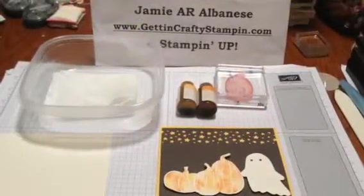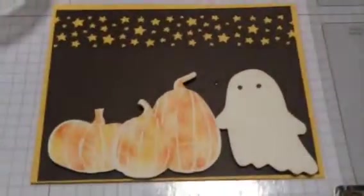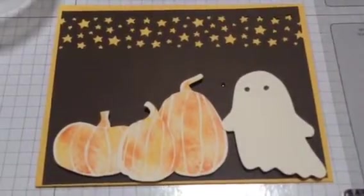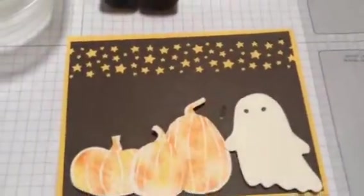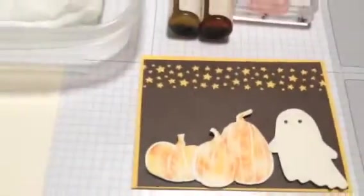Hi guys, this is Jamie with GittinCraftyStampin.com. I'm going to show you this really cool baby wipe technique to create a custom ink pad for a tie-dyed stamped image, much like you would see here, and this cute Charlie Brown 'It's the Great Pumpkin' style card, and you'll see it on my blog post. So here we go.